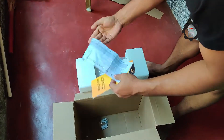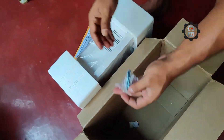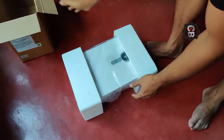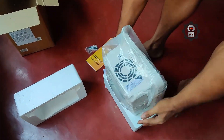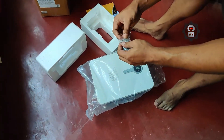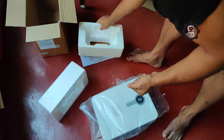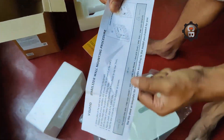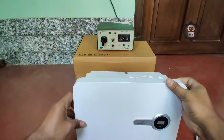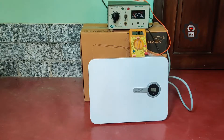Hello everyone, welcome to my channel Chandra Botics. Today we will check a stabilizer to see if it is working properly. This is an ID for CE 5540 version, for up to 1.5 ton AC.